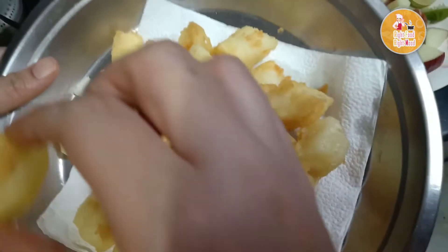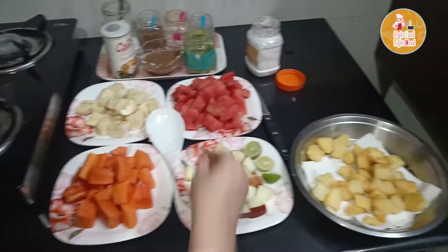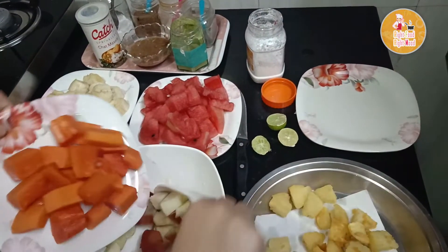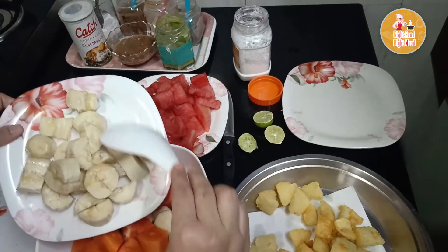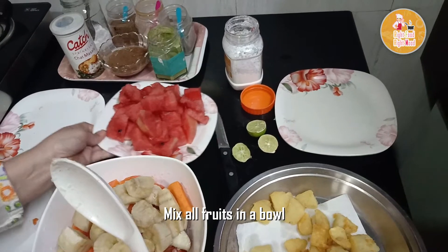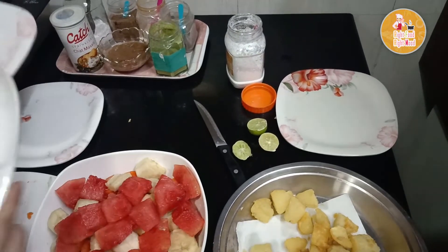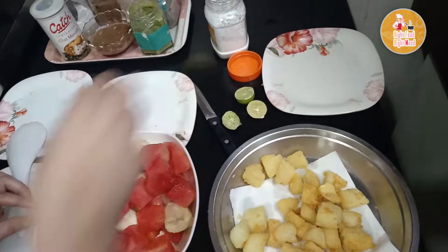Mix the fruits together in a bowl — apple, papaya, and matching colors. This is the fruit chaat. I am also adding watermelon. In summer there are many fruits available, so you can use whatever fruits you have on hand.